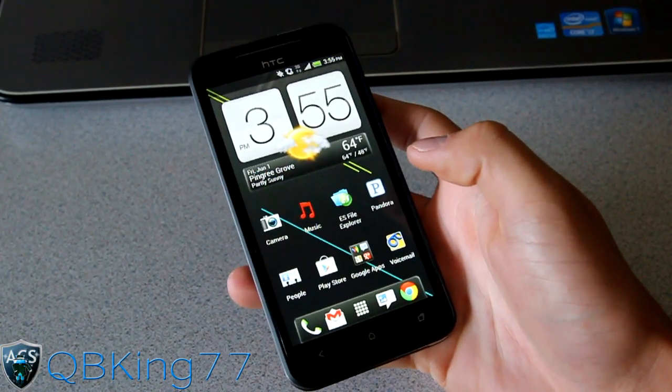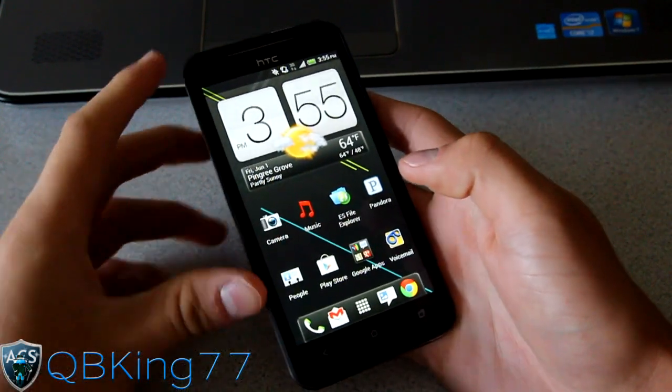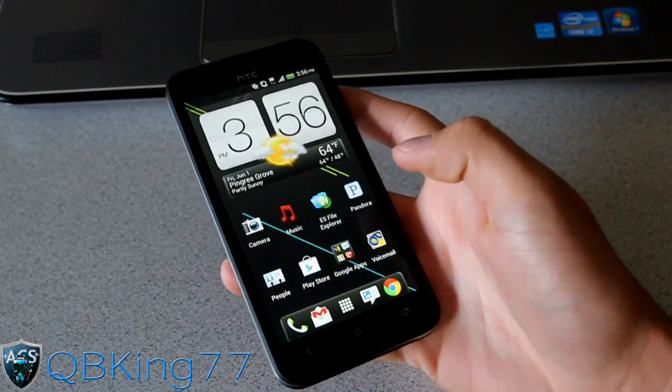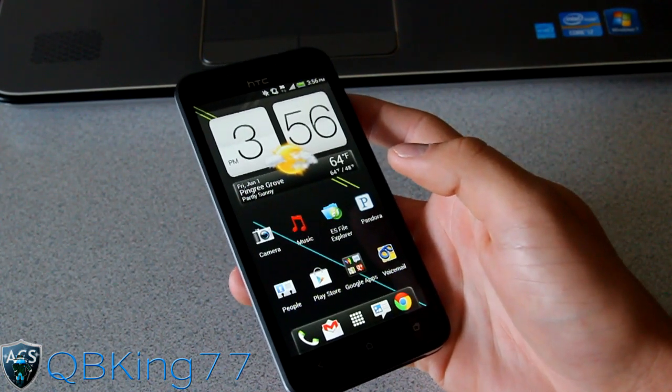Hey everyone, QBKing77 here from the AC Syndicate team, here to do a video showing you how to get free wireless Wi-Fi tethering on your Sprint HTC Evo 4G LTE.